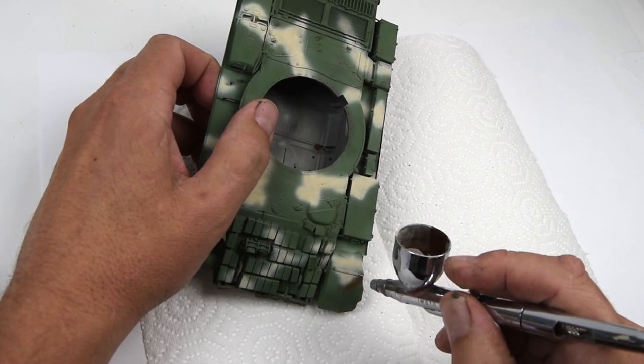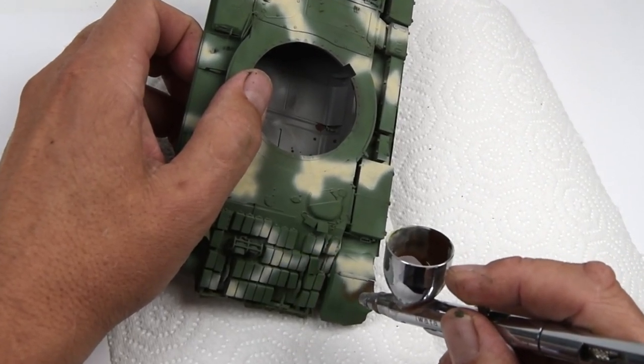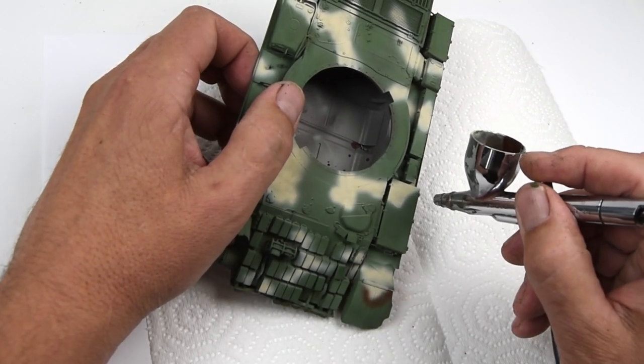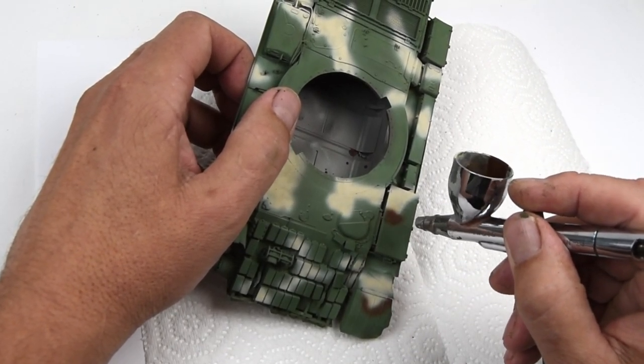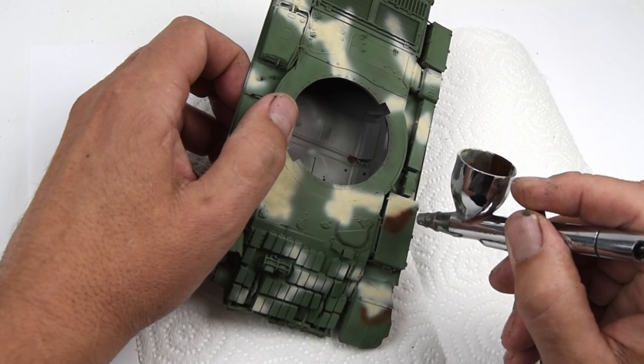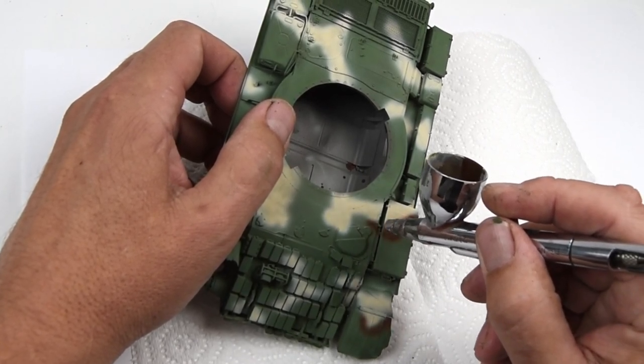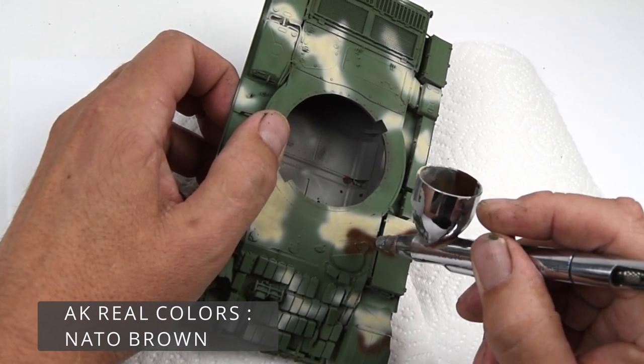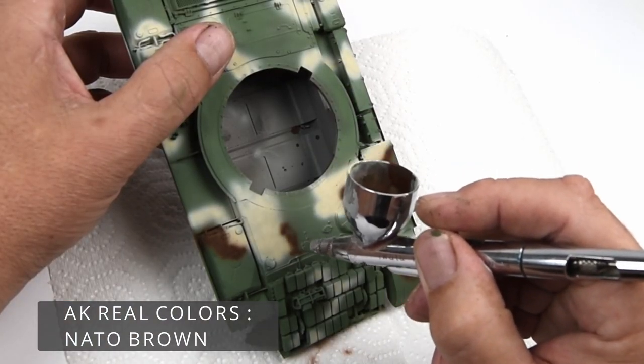The second camouflage color is a brownish-red color that I see on the references. Since I'd already used the red-brown or rot-brown as part of the primer colors, I wanted something a little bit different for the camouflage in case I chipped down through it. For my choice I just went with NATO brown, and it looks pretty good — I'm okay with this.